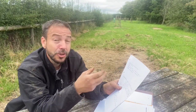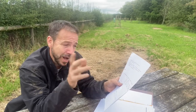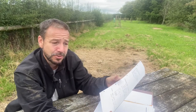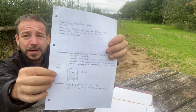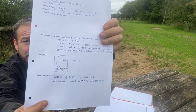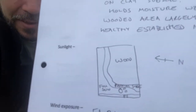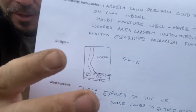The next section is soil humidity and humus notes. For this area it was largely lawn previously, with good topsoil on clay subsoil that holds moisture well — maybe too well, question mark. The wooded area is largely untouched, suggesting a healthy established mycorrhizal fungi network. Then for sunlight I've drawn a little area for a sunlight map, very crudely showing which way was north, where the sun was coming from, and which ways are going to be shaded, including where the wood is, full shade, and partial shade.